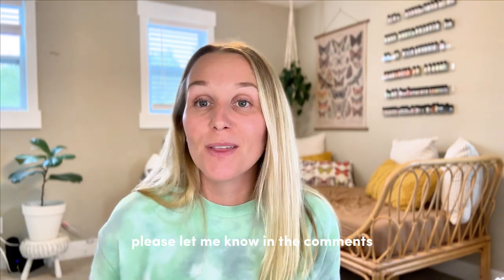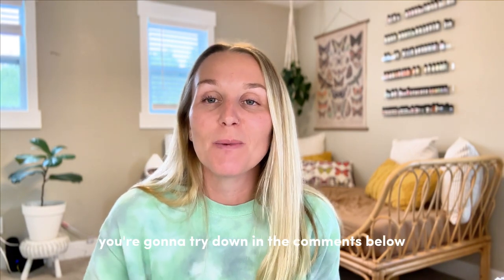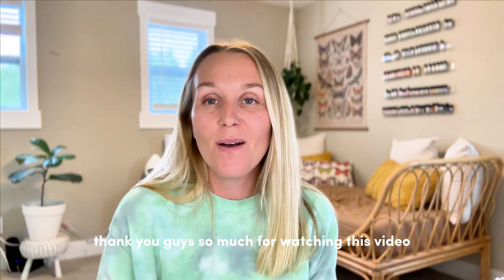If you have any other questions, please let me know in the comments. Let me know which perfume idea or fall perfume you're going to try down in the comments below. Thank you guys so much for watching this video. I hope you have a great day. Bye!